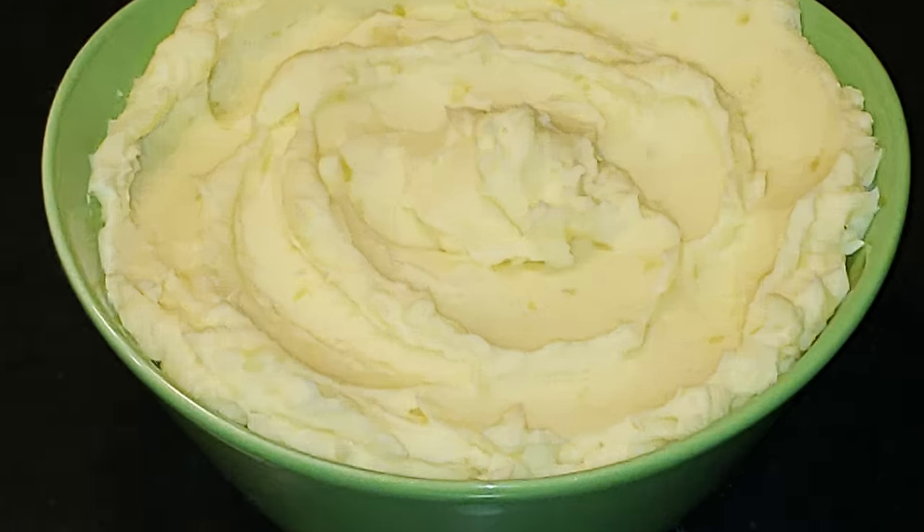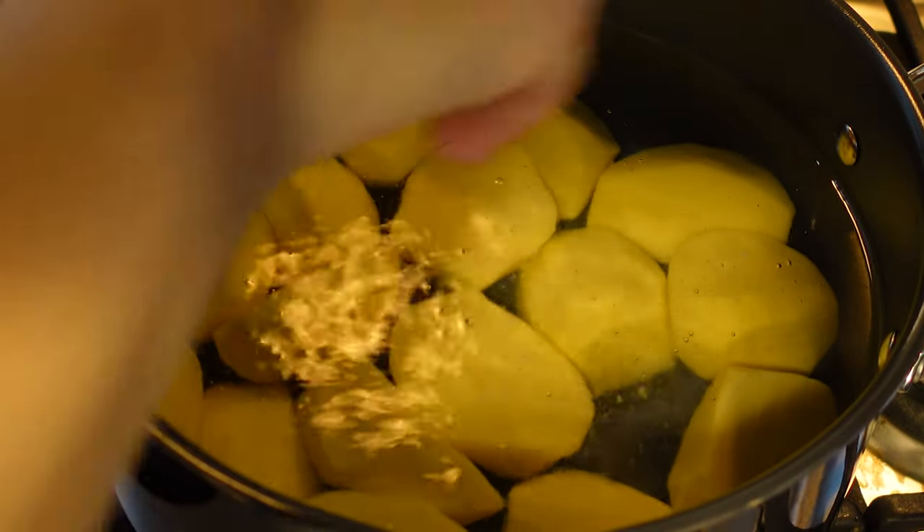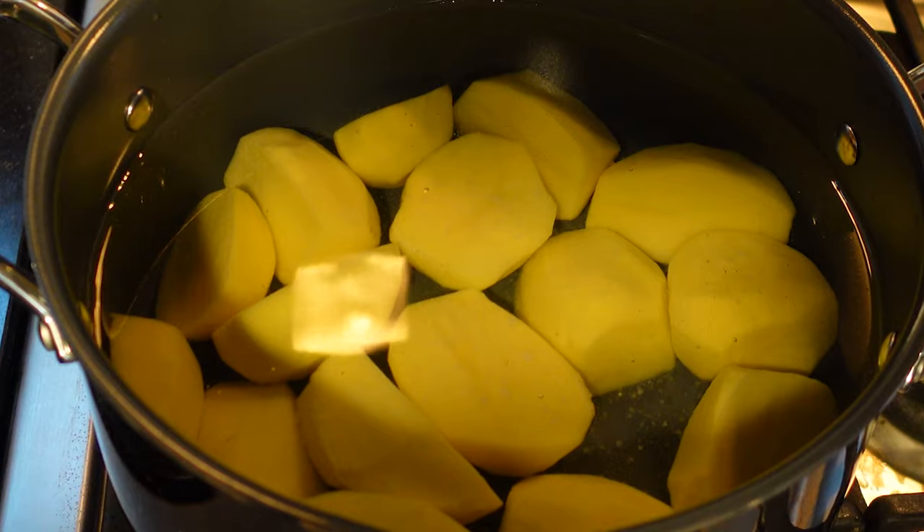I washed and peeled nine Yukon Gold potatoes and cut them in half to help them cook faster. I put them in cold water and turned the heat on to high. Now I'm going to salt the water just a bit to give the potatoes a little extra flavor.